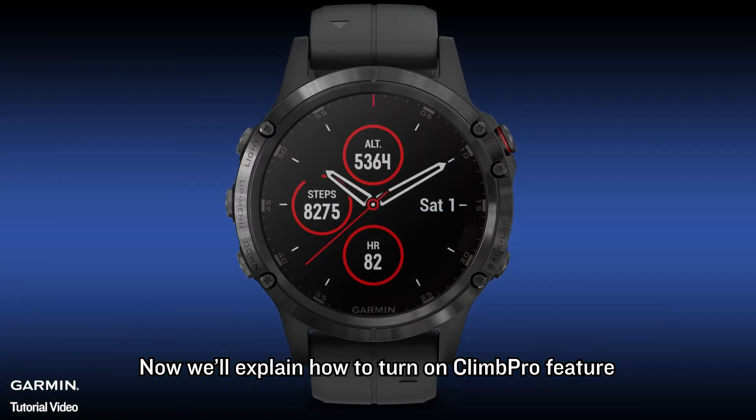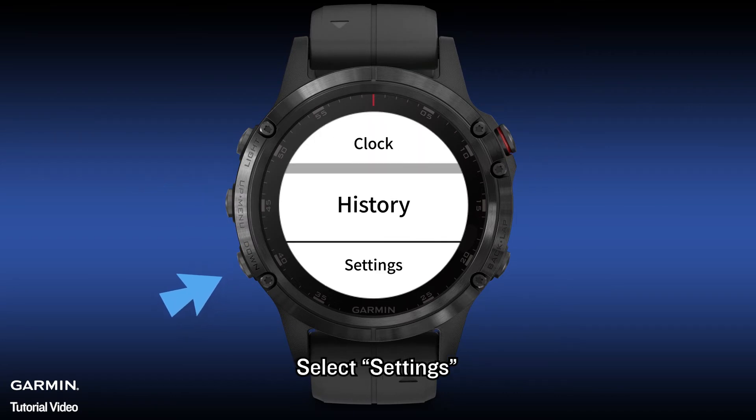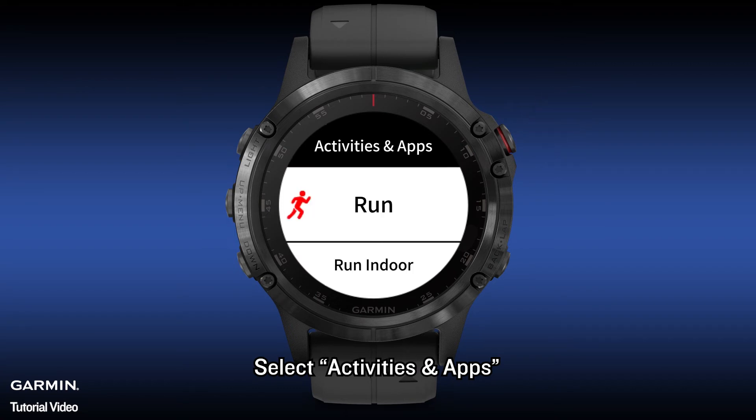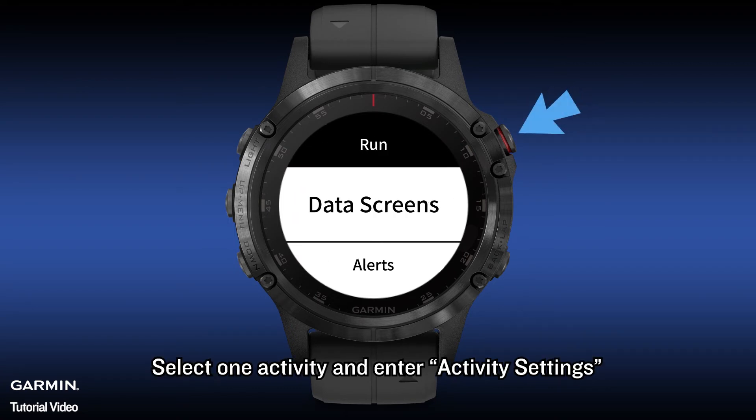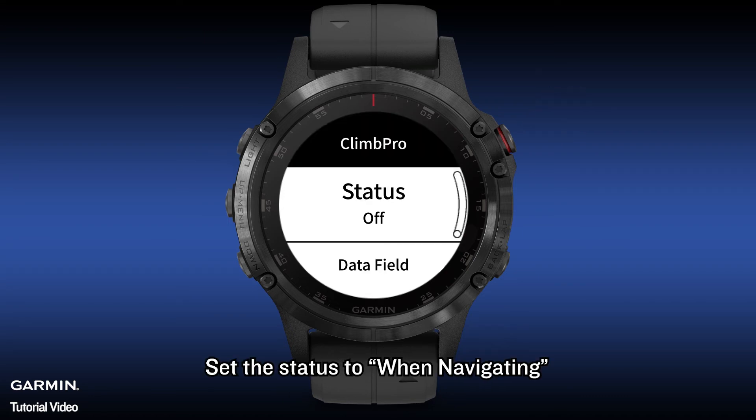Now we'll explain how to turn on the Climb Pro feature. Hold the UP key to open the main menu. Select Settings. Select Activities and Apps. Select one activity and enter Activity Settings. Select Climb Pro. Set the status to When Navigating.